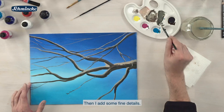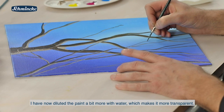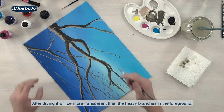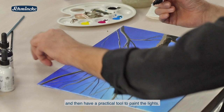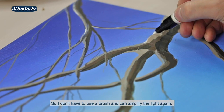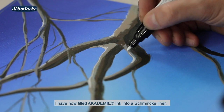Dann gebe ich jetzt noch einmal ein paar feine Details dazu. Ich drehe mir das jetzt mal, damit ich das besser ziehen kann. Ich habe die Farbe jetzt etwas mehr mit Wasser verdünnt. Dadurch ist es hier ein bisschen transparenter und wird nach dem Trocknen ein klein bisschen durchsichtiger sein als die großen schweren Äste im Vordergrund – es gibt mir also nochmal eine zweite Bildebene. Um Details oder auch Highlights zu setzen, kann ich die Farbe natürlich auch in den Schmincke Liner abfüllen und habe dann ein relativ praktisches Werkzeug, um Lichter aufzusetzen.